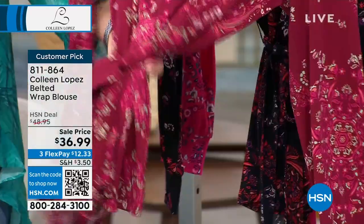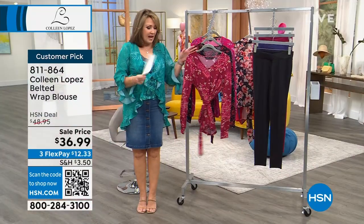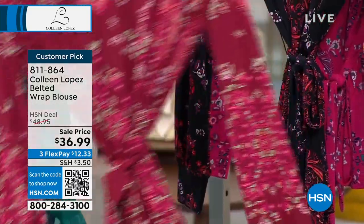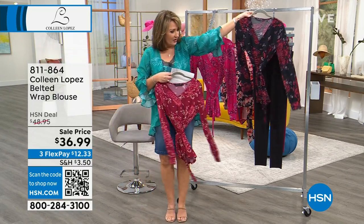It does have the self-tie match belt included. The length is great — it's 28 inches, so it's a little bit longer, and the colors are beautiful. This one we are calling the beat red medallion, and then we also have the black. It's so cute just with black jeans or black pants.